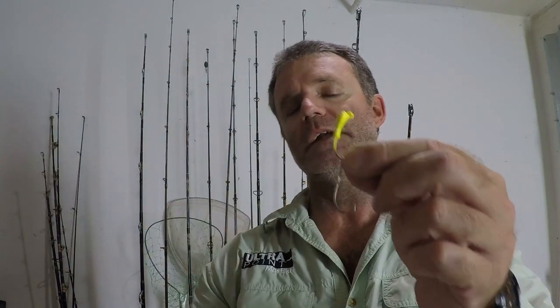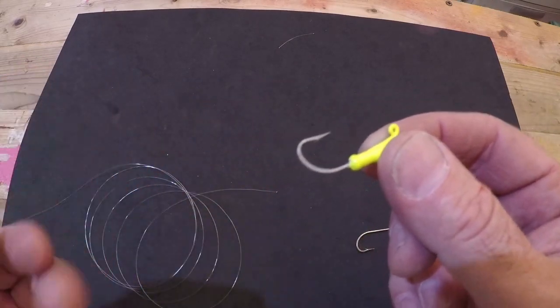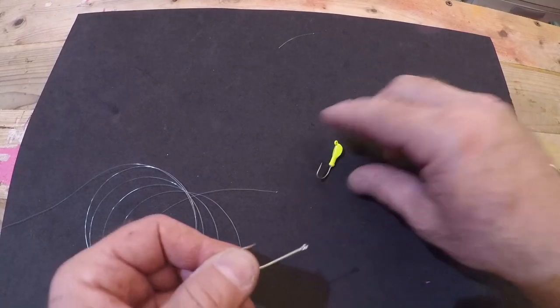So this is how I do it. They don't come from the manufacturer with this second hook on — you have to do that by yourself. I'm going to show you how to do that right now. The single hook doesn't necessarily work for me; I like to make it a tandem double hook setup.